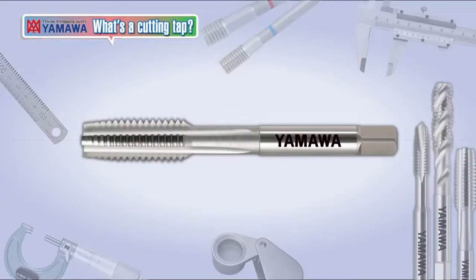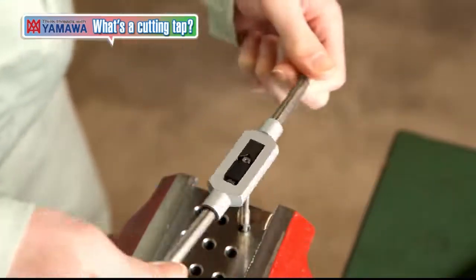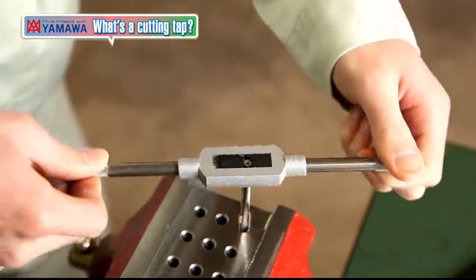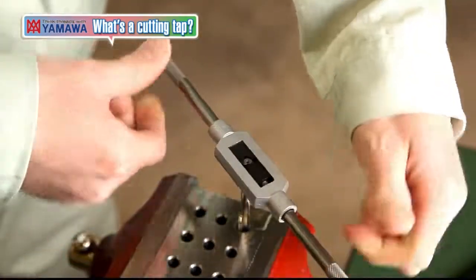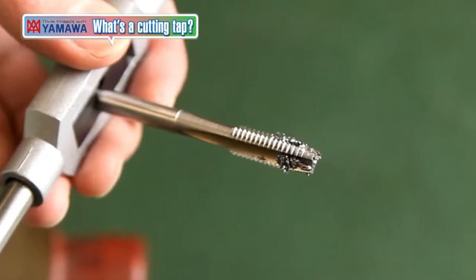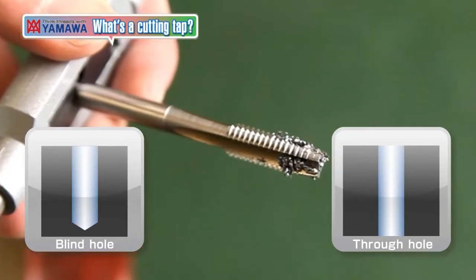Let's start with hand taps and go from there. Hand taps are characterized by their straight flutes, and as the name suggests, have a long history of being used by manually turning them by hand. Hand taps can be used for both blind holes and through holes due to their structure that stores the fine chips in the flute.